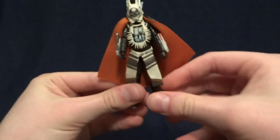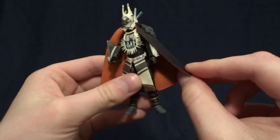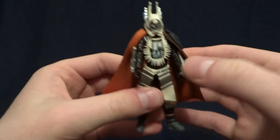Overall, this figure looks absolutely fantastic. It uses the same cloth material as the six inch Black Series one, so it's got this orange color on the inside and then black on the outside. It looks really nice.